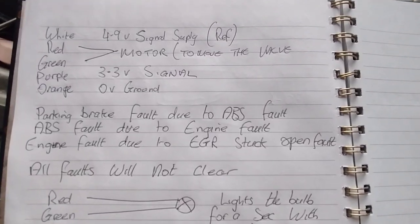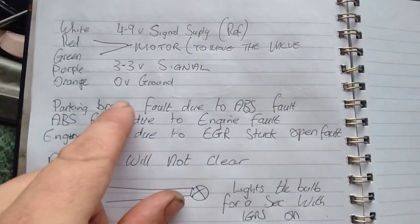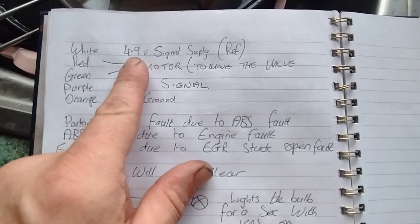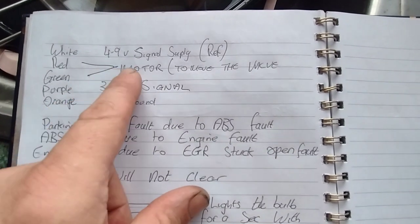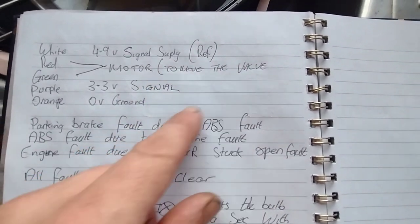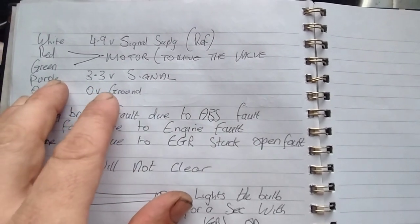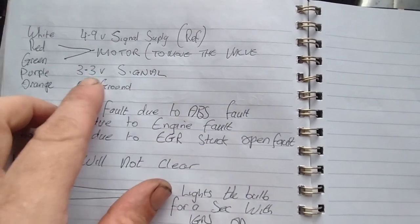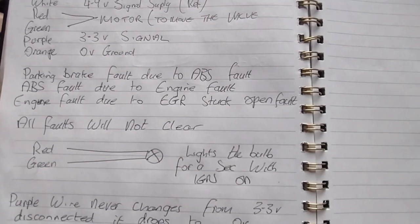I'm going to show you a little diagram of what's going on because it will explain it better. Here's a recap: I've got the white, red, green, purple, and orange wires. The white must be the 5-volt signal supply or reference. The next two - red and green - were at zero most of the time, so they're going to the motor that moves the EGR valve. The purple is the signal wire, stuck at 3.3 volts all the time when it shouldn't be - that's the fault. And the orange wire is a ground at zero volts.